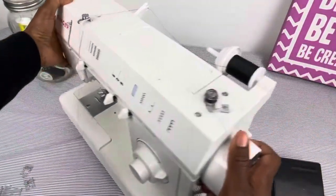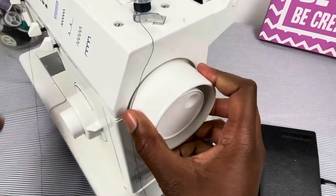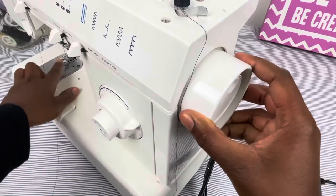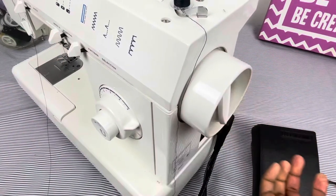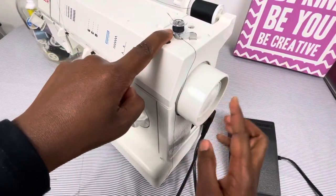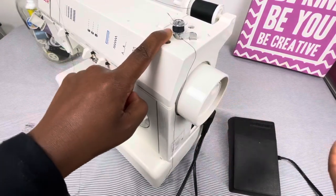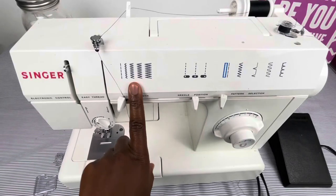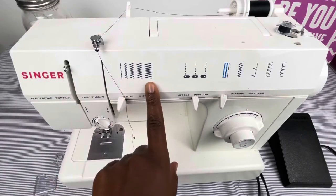This is the manual hand wheel — it makes the needle go up and down. Then you have this indention part that you can push in, called the bobbin indention. If you're trying to wind the bobbin, you push it in, then push it out for normal sewing.